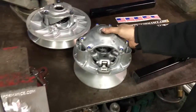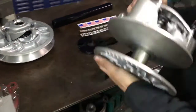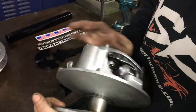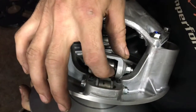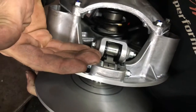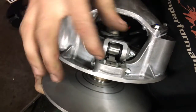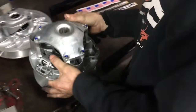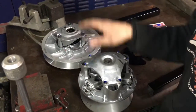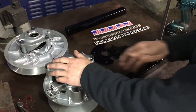The main reason we would want to break our clutch down is to change the shimming. Basically, it's going to change the position of the weight relative to the roller. We can move the spider up or down in order to change the performance of the clutch. We've got the secondary here too, but we'll start with the primary.